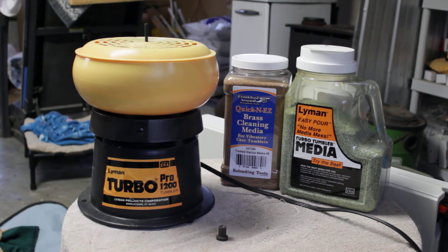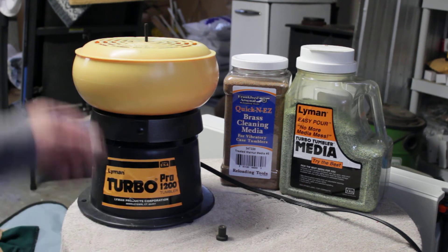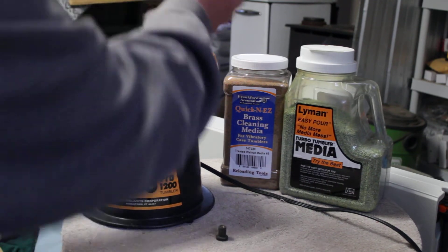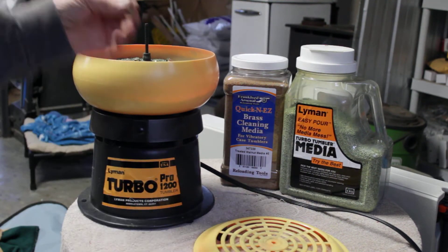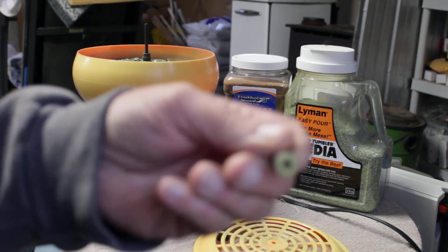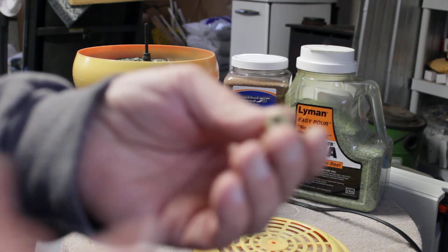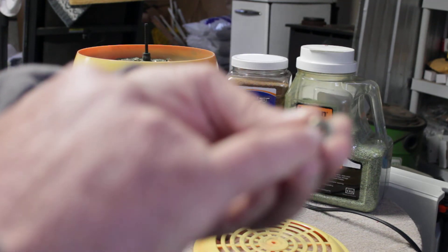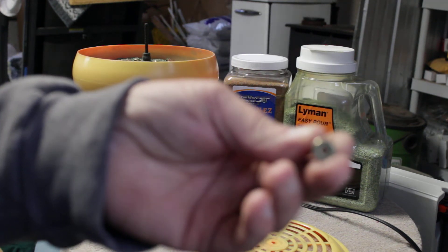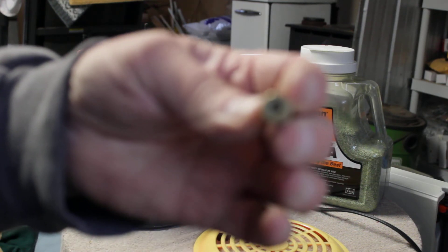And again, I am a novice when it comes to reloading ammunition and I didn't see this on any other site on this tumbler. But what you got to do, guys, is when you tumble your brass, don't deprime your brass first. Because what happens is when you're tumbling, the media gets stuck inside that primer hole.